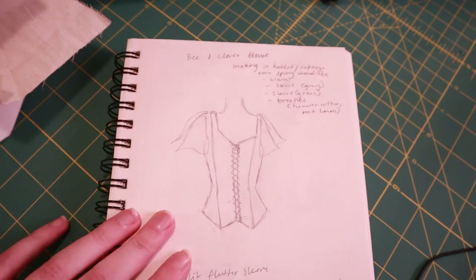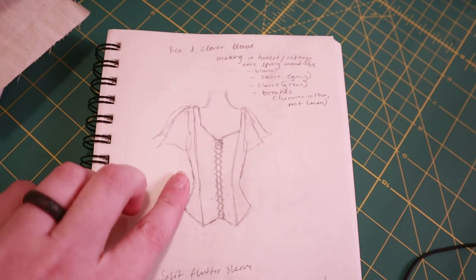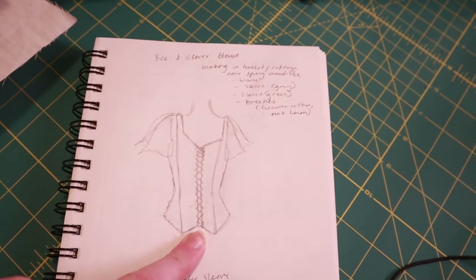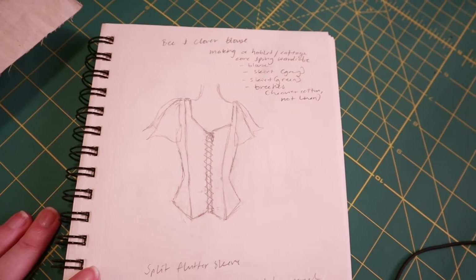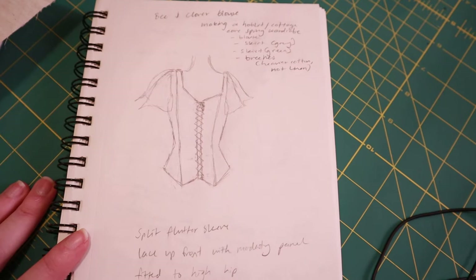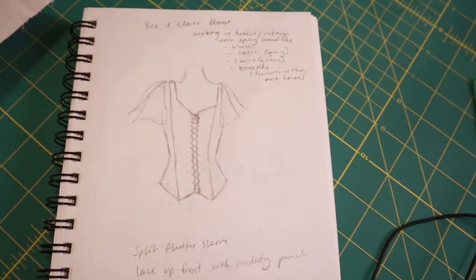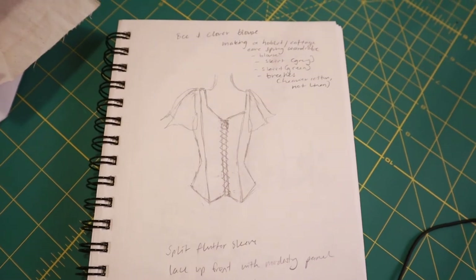So this is kind of what we're going for here — princess seams, a split flutter sleeve, and then it kind of laces up the front a little bit like a corset might. It's very hobbity, could also be considered cottagecore. I think it's going to be really comfy and cute and work with a lot of different bottoms. I'm really excited to wear it with skirts, and if I can make some hobbity breeches, that will work even better.